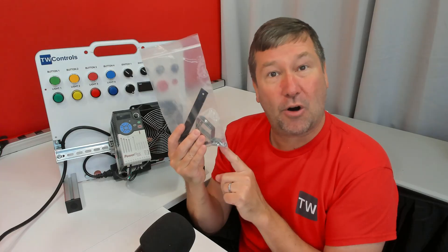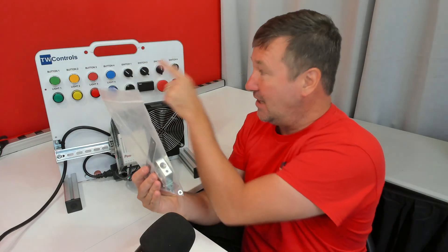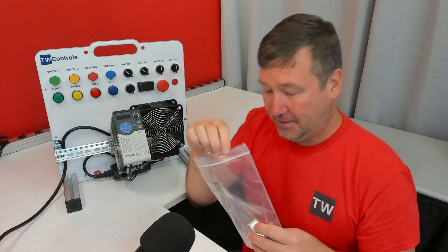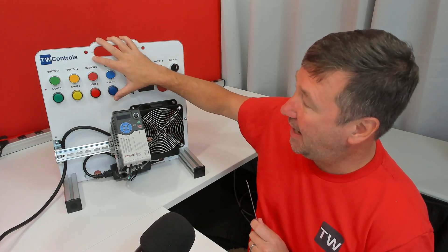Loose in the bag are two 8-32 screws — they are for bolting the angle bracket to your PLC trainer. Also in your fastener kit you are going to find a plastic template. Depending on which generation of our PLC trainer you have, you will either already have two holes or you're going to need to drill them.